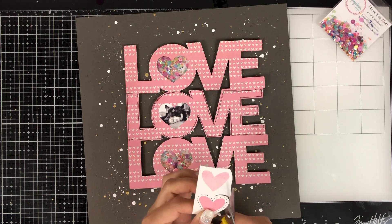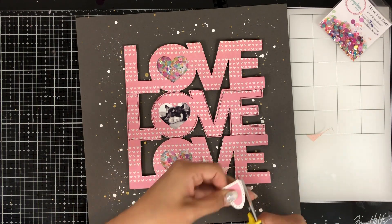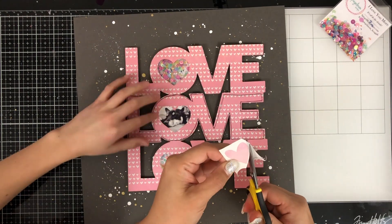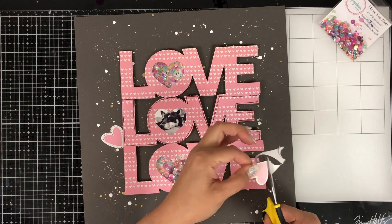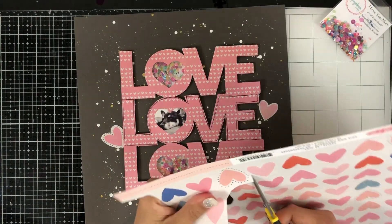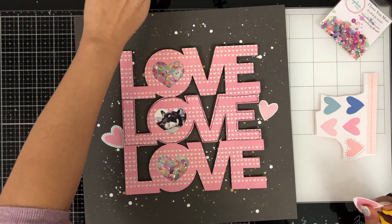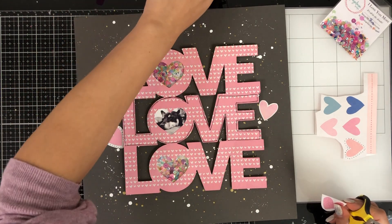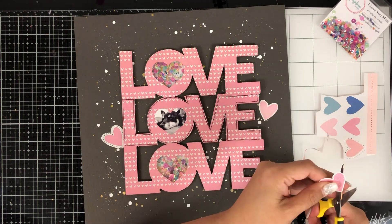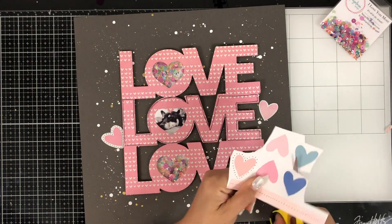I pulled out the same La La Love collection by Crate Paper and I'm going to fussy cut some of these hearts and add them to three little parts of the cut file to create my visual triangle. There's my son — my youngest, Elijah, likes to come hang out with me in my craft room, whether he's watching a video, playing with the dogs, or doing his Legos. He stood up to see what I was working on and saw that it was a photo of Pippa and he loved her so much.